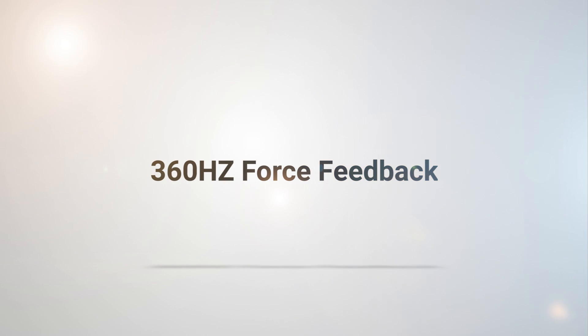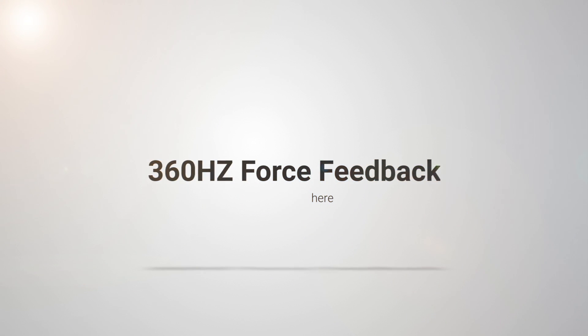Hello, my name is Jose. I've seen a few videos going around about the new 360 hertz force feedback on the SimuCube. My process has been a little bit different on how to get it enabled into iRacing, so I'm going to go ahead and show you my process.